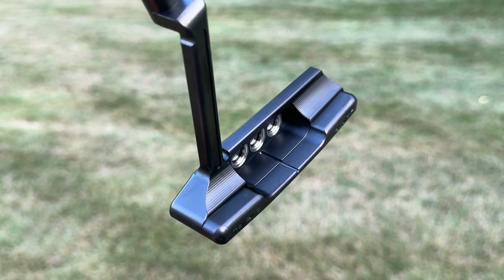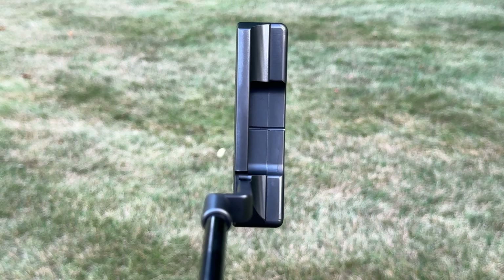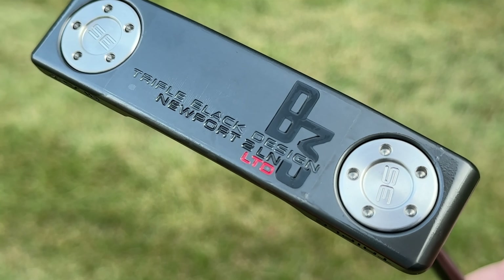This is a Newport 2 Long Neck Putter. Specifically, it is part of the new Scottie Cameron B3 Triple Black Limited Edition Family of Putters, and Scottie Cameron sent me all four of them.